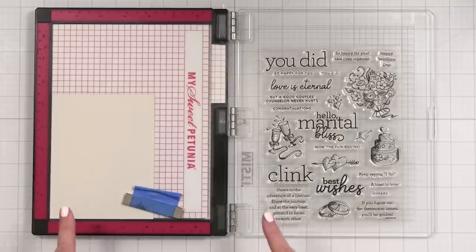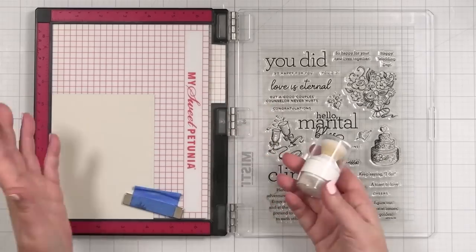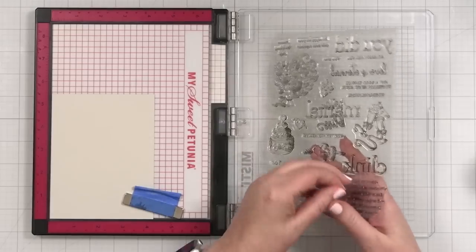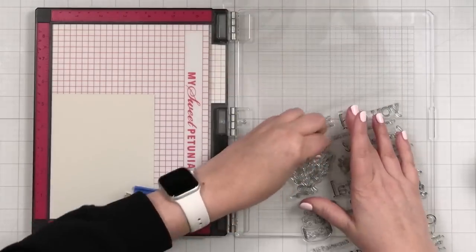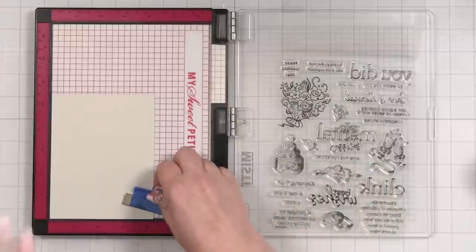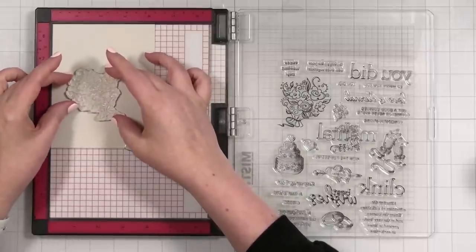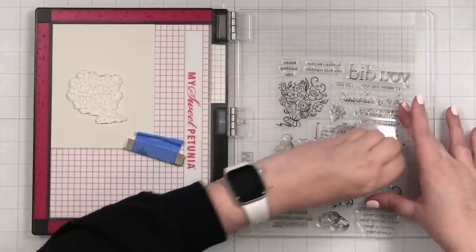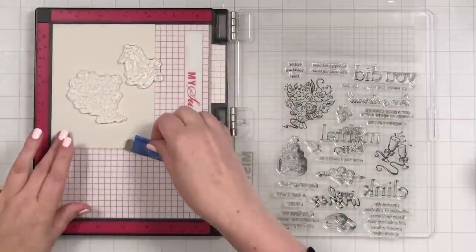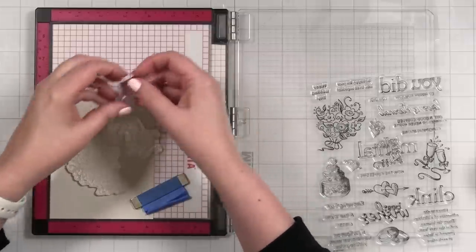I'm using my larger MISTI tool today because I want to be able to hang things off the edge. I'm not 100% sure how it's going to look, but let's get some stamps on here. I know I'm going to use a greeting of some kind in the center, so I'll start up here and place a bouquet roughly there. I could place a few things together and see how it turns out. The idea is just to make a pattern.